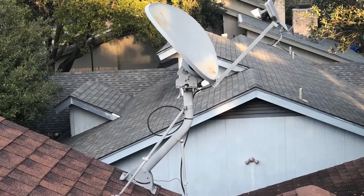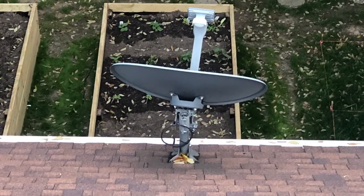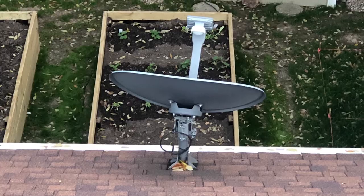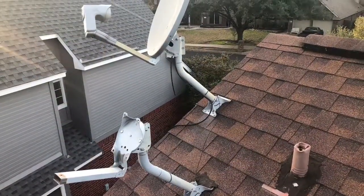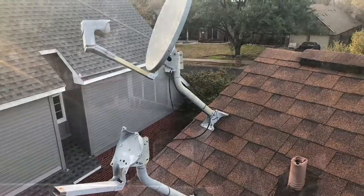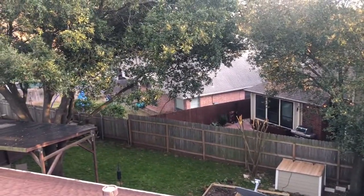I had several of these satellite dishes on the roof from previous owners of the house, and rather than drill more holes in my roof, I decided to take advantage of the fact that they were already there being unused. And I have a lot of trees in my backyard, so doing a yard mount was not an option for me.